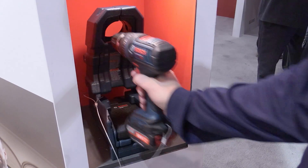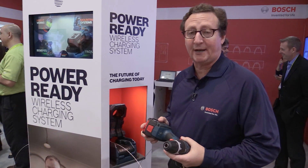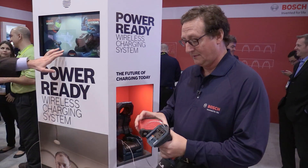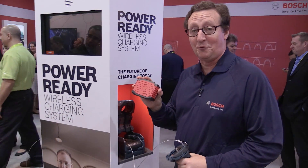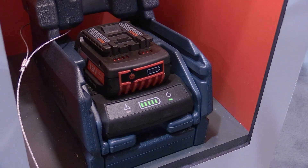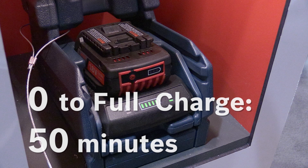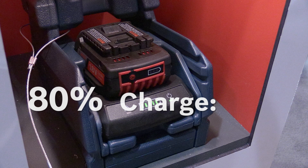This is our new wireless charging system. It's a base that emits an electromagnetic charge, and it works with these batteries — they talk to one another. The charging system will charge a battery from zero to full in 50 minutes, 80% in 40 minutes.